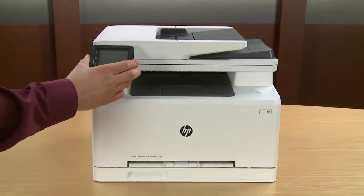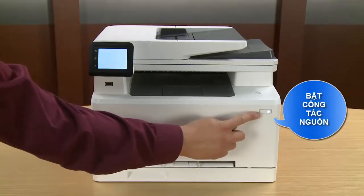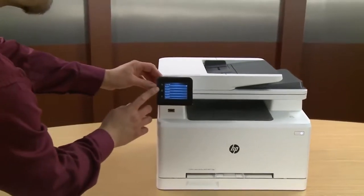You can adjust the display for better viewing. Press the power button to power on the printer. The printer will begin initializing and make some noise. From the printer control panel, you will have to choose your language.